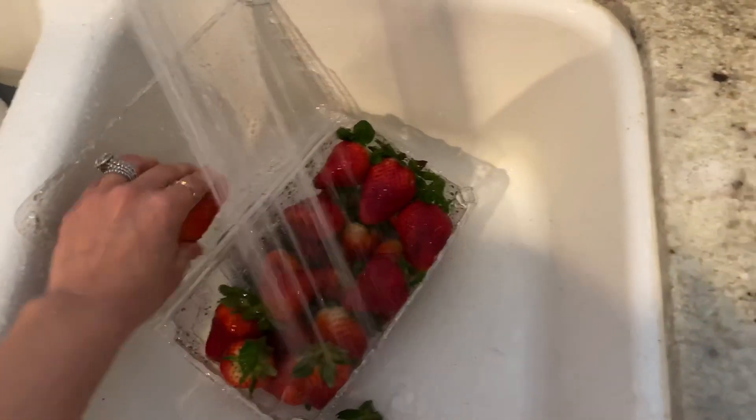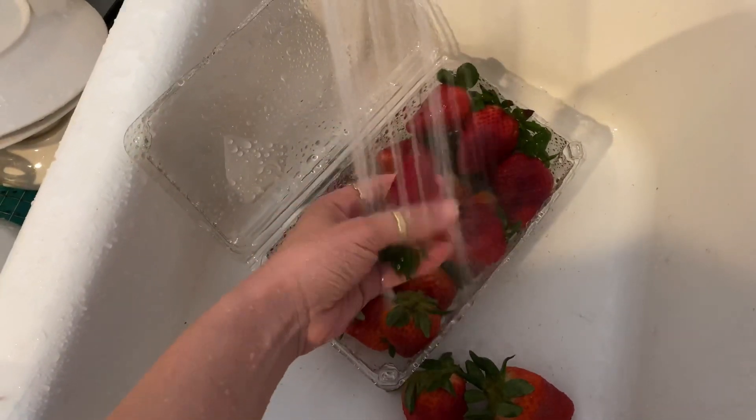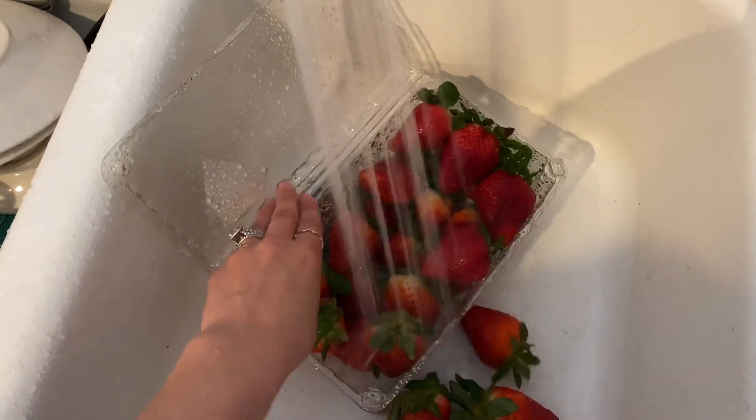I start off with washing each strawberry, one by one and really getting in there. That way when you do put the chocolate on them, it will not have any dirt.